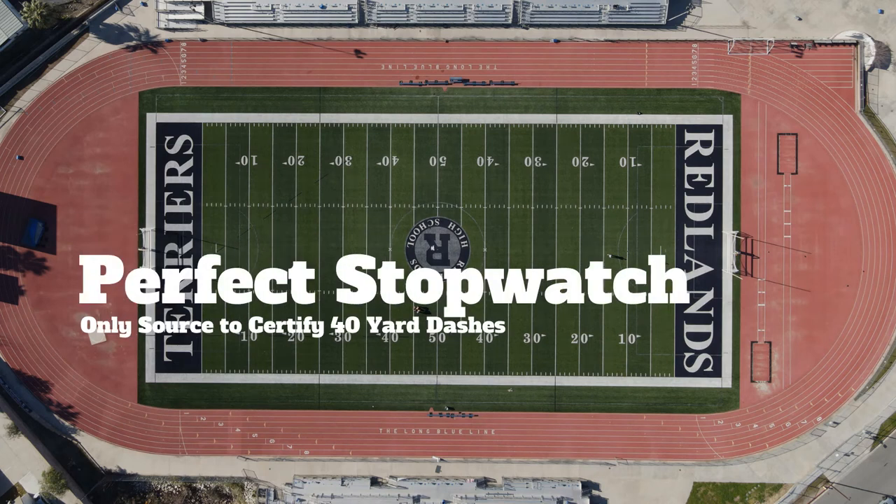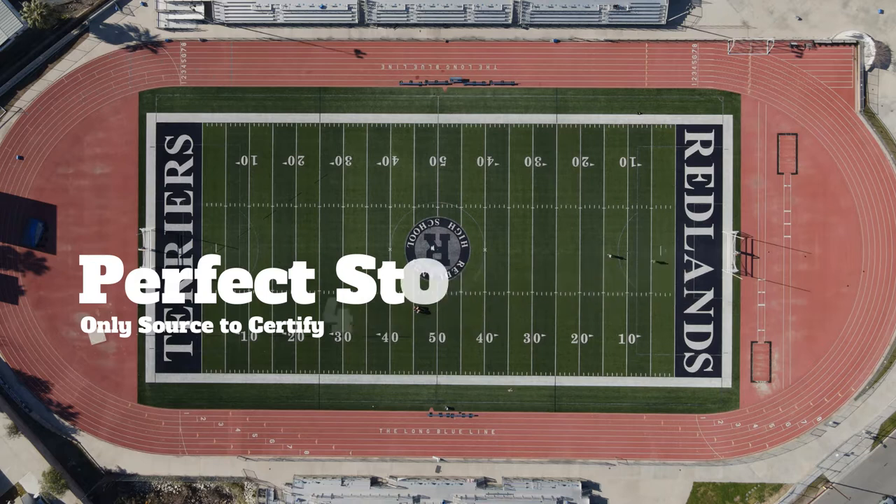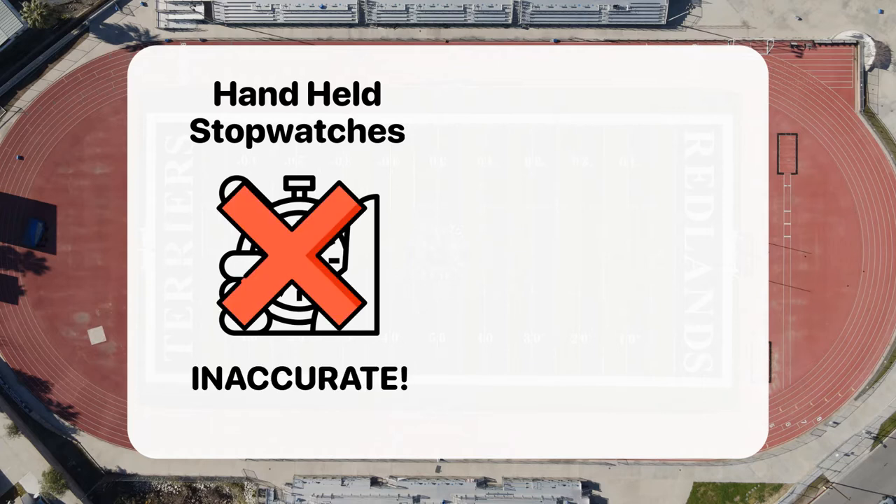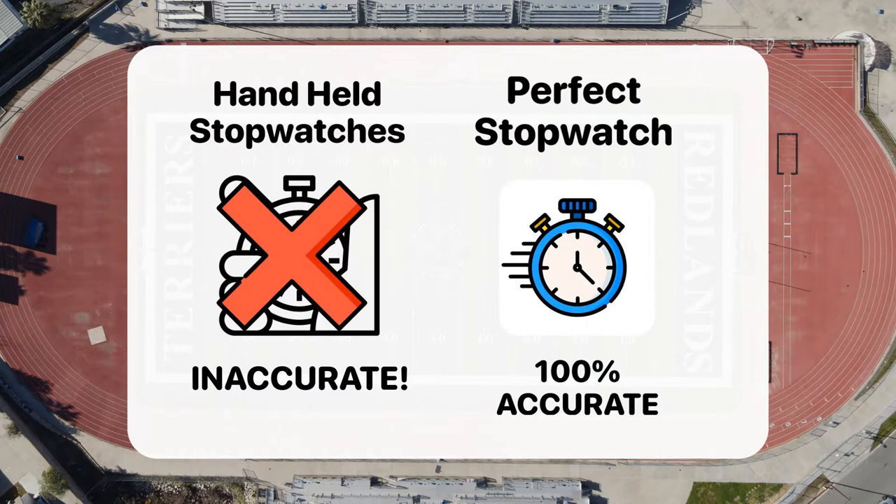Welcome to Perfect Stopwatch. We are the only source to certify 40-yard dash times in America. This is the end of 40-yard dashes being known to be inaccurate due to handheld stopwatches, and the beginning of a new era where 40-yard dashes will be timed perfectly down to the hundredth of a second with video proof.